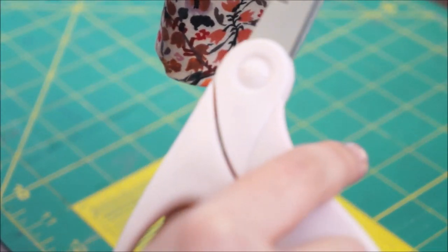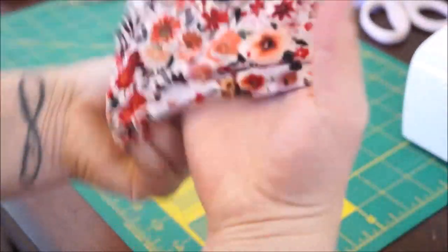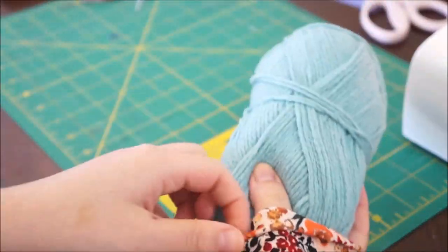Just trim some of the edging, and you're done. That is your skein holder — it's cozy, it's nice and stretchy. Now you can use it on your yarn.